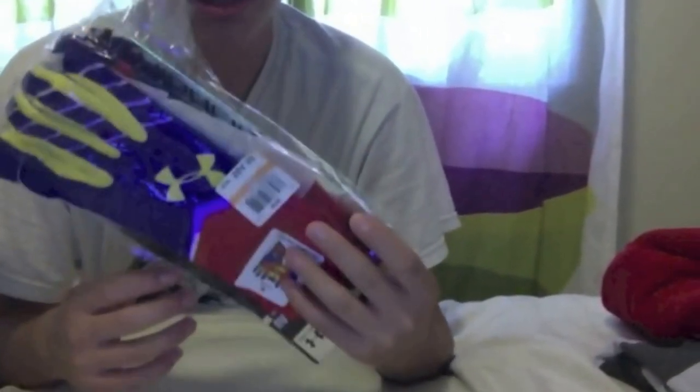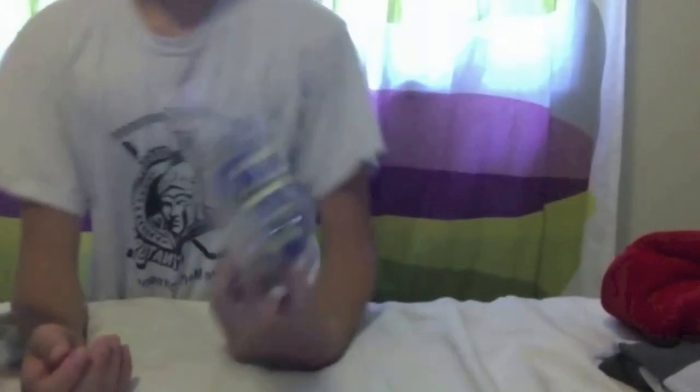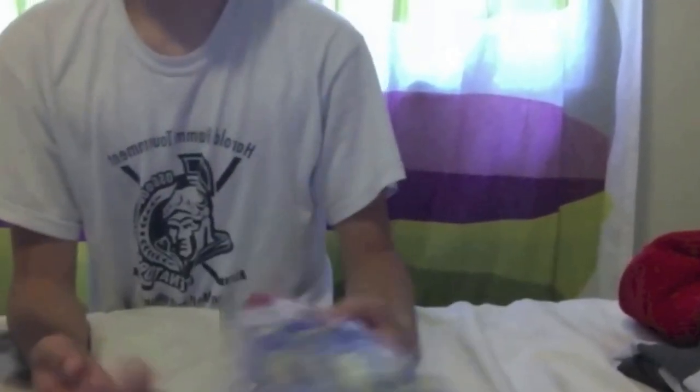These are what I've been waiting for — the new UA Superman gloves. Oh, this is beautiful. I can't wait to test them out. That's going to be my first pair of Under Armour gloves. I've heard that their grip is great, but I've never actually had a pair before. We'll see.